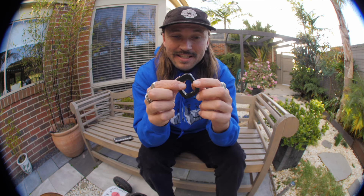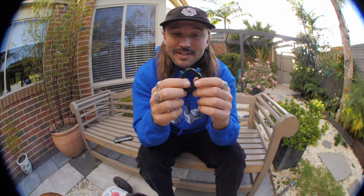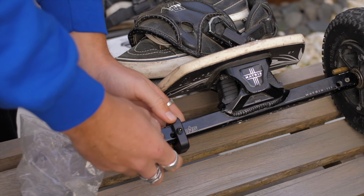But the next thing we're testing out is this little guy here. This is an idea I've had for years and it's super cool to finally be able to make it. And if it's going to work the way I think it will, it's really going to change rail riding for us mountain boarders. So without further ado, I'm going to chuck this on and then tell you a little bit more about it.